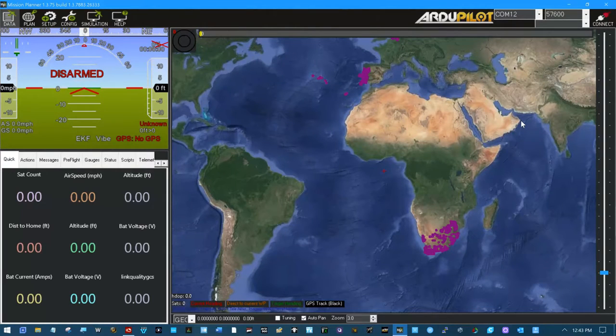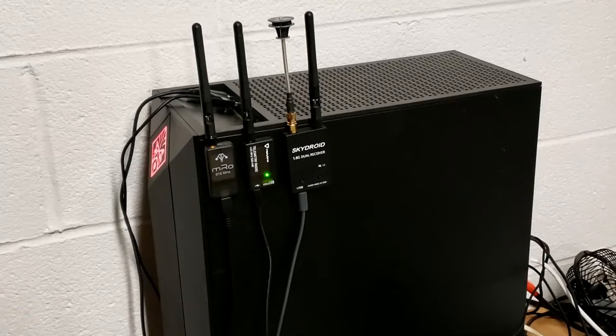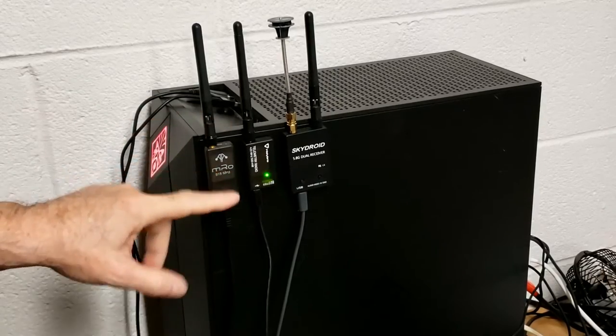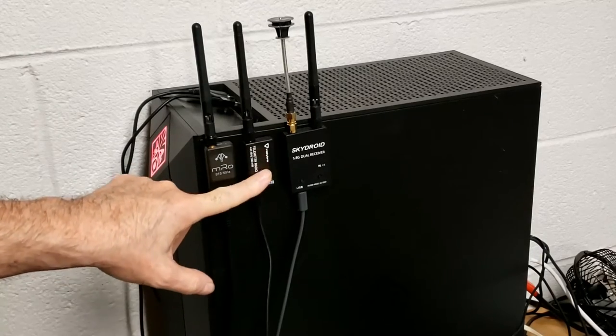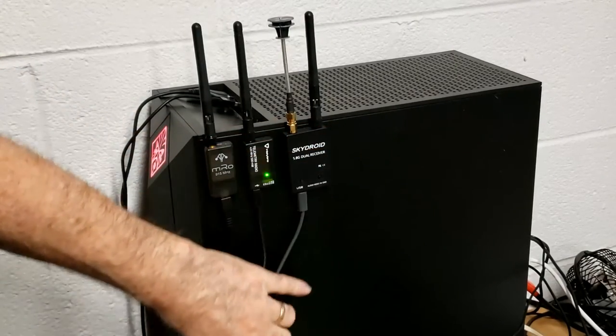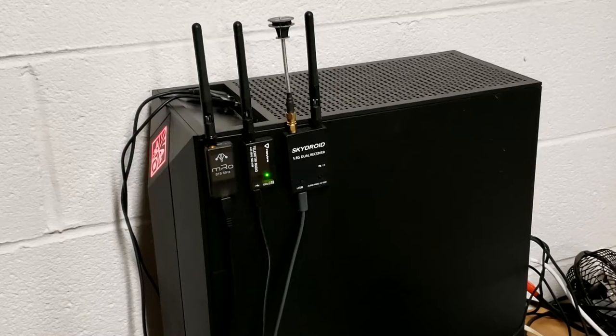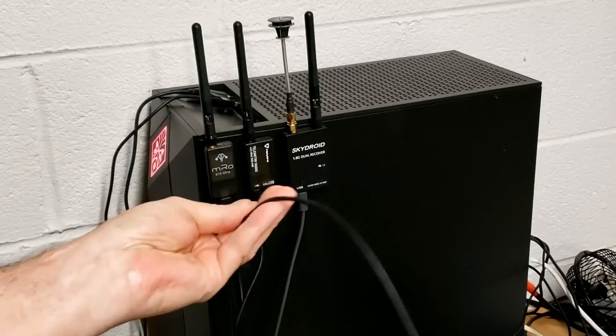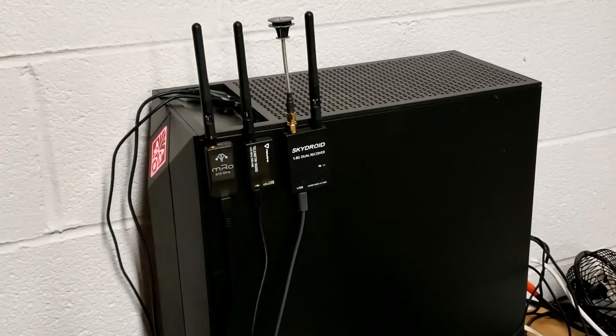Today I wanted to tell you about some decisions I've made with my telemetry problem, and go over telemetry a little bit right up here on my computer. This is a 915 megahertz telemetry radio, this is a 433 megahertz telemetry radio, and this is just a 5.8 video receiver. I keep these double-sided taped to my computer right here within arm's reach with a little two-foot short USB cable, and I just plug in whichever one I need at the moment.